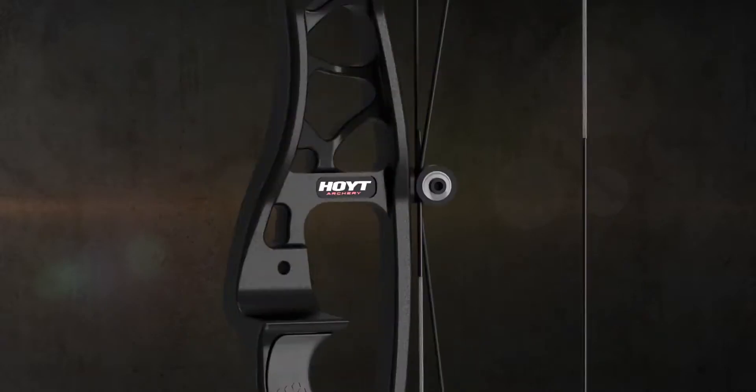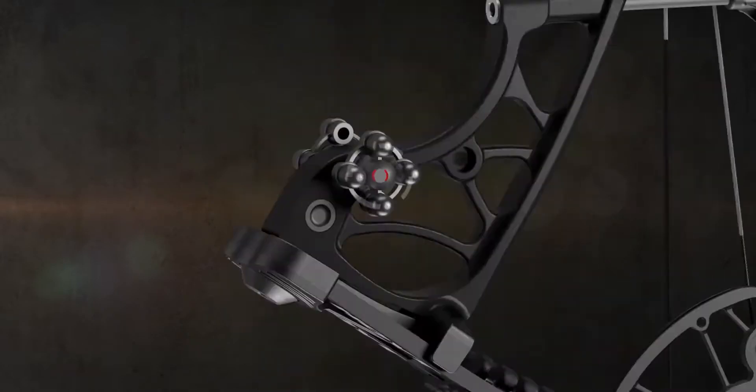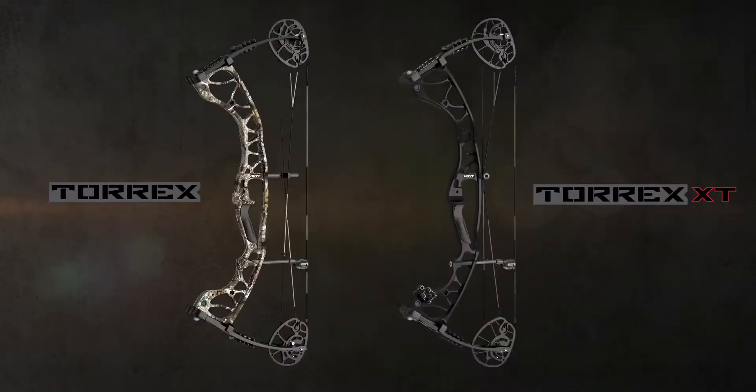The Torrex XT also comes with a roller guard and riser-mounted shock pods for an even smoother shooting experience. Both bows shoot and feel like they should cost more than they do.